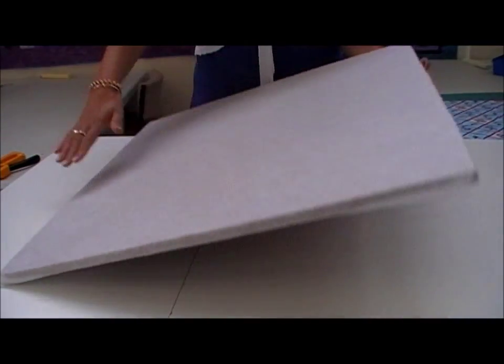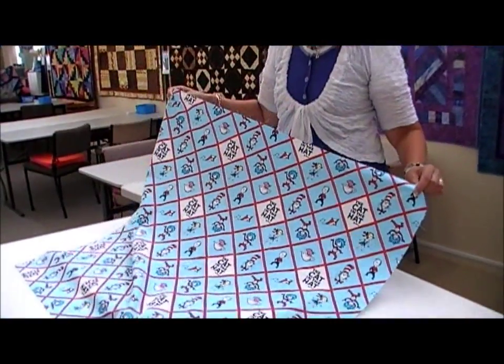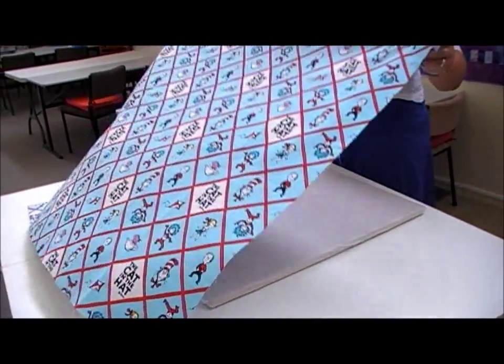So that's it all covered with a pallon. Now we're ready to take our fabric and I've chosen this very cool Dr. Seuss fabric. It's perfect for our little notice board.